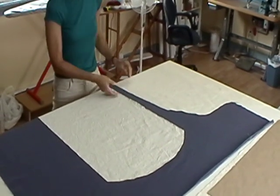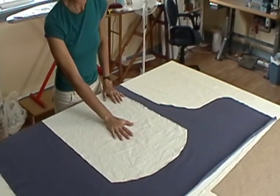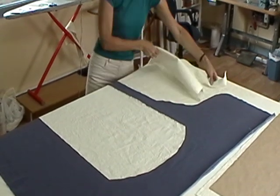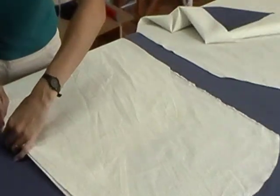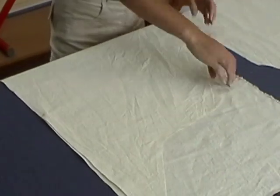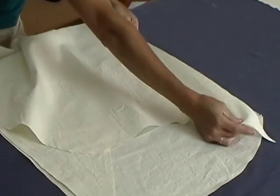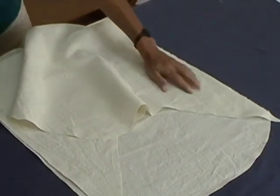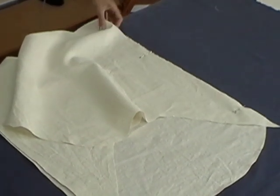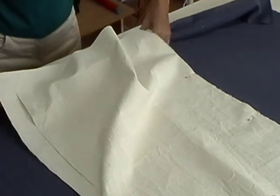The first step in constructing the slipcover is to form the back. We take our back piece number one and pin it to the two outside arm pieces. You're pinning them right sides together, matching the A notches. Just put a few pins to secure.